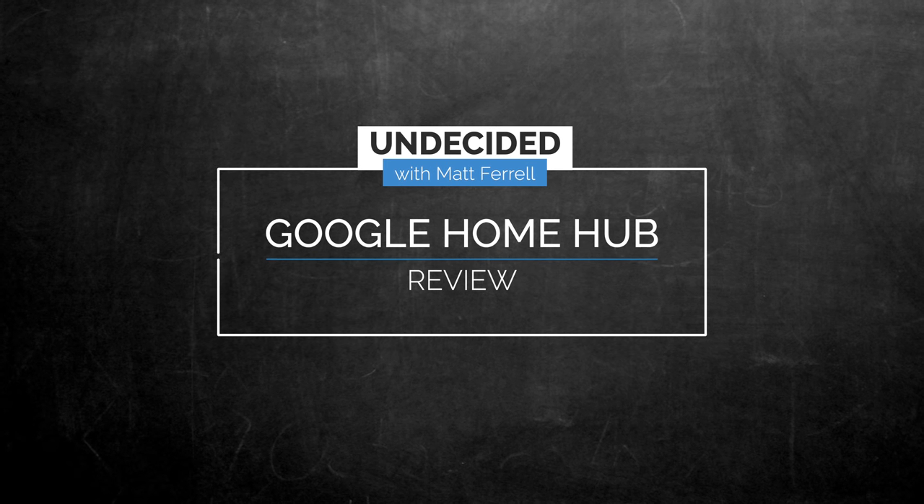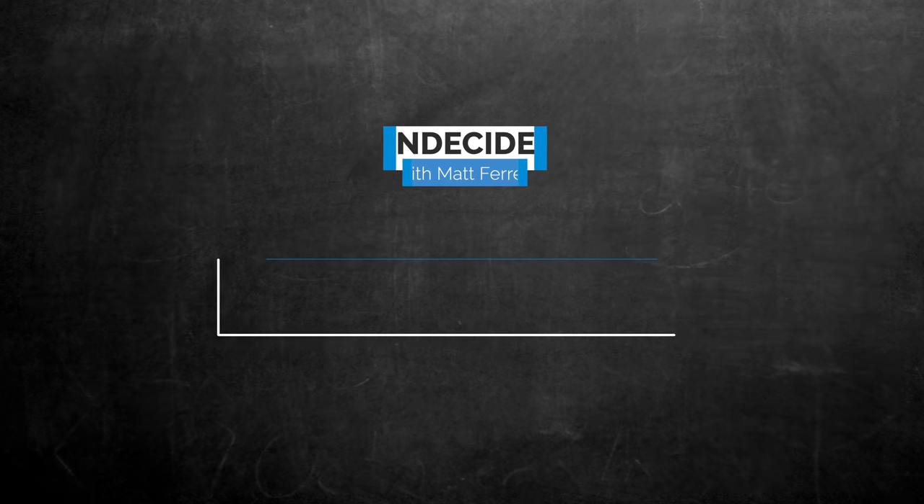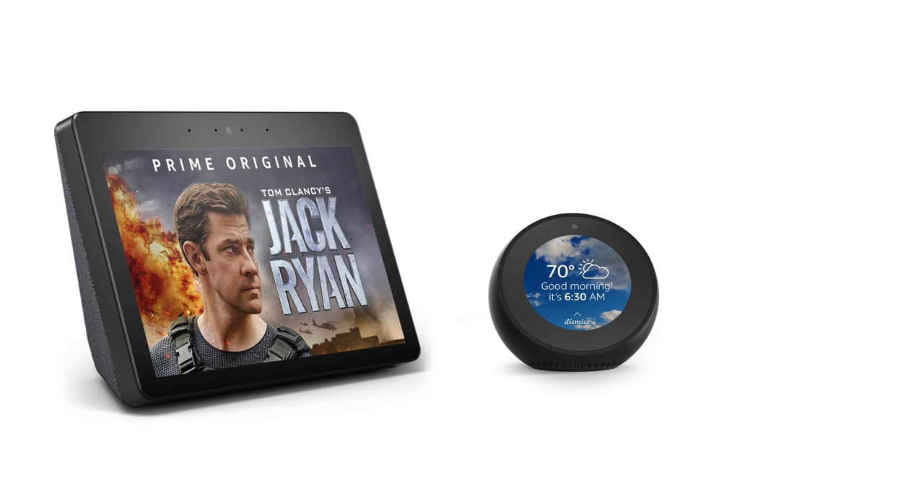But they can also be a little frustrating since you always have to ask for something that can be done faster another way. Say hello to the Google Home Hub. Amazon has been releasing home assistant devices with screens for some time now, like the Echo Show, Echo Spot, and Echo Look, but the inclusion of a camera on those devices is giving me pause.